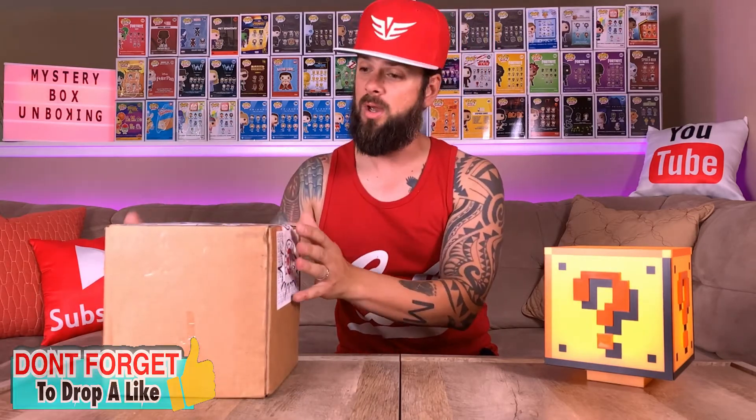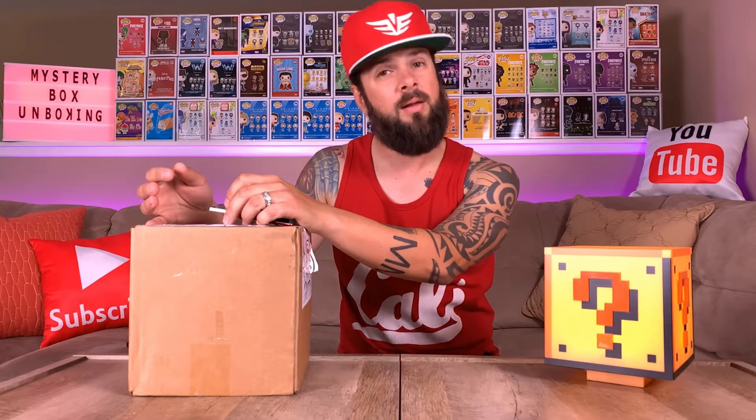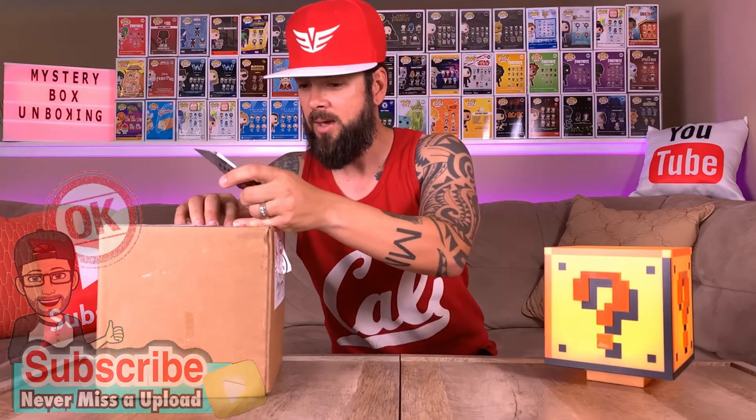Let's get down to the nitty gritty and get this box open. Let's get this handy dandy mystery box opener and put this bad boy to use. Kudos to Tough Collectibles — there's a lot of tape on here. They have their own branded label tape on here, which I really like. On my past videos I've said I'm a big fan of branding — whatever you can do to brighten up a brown box, do it.